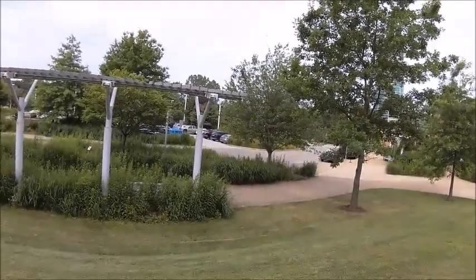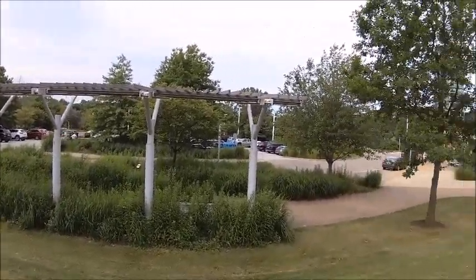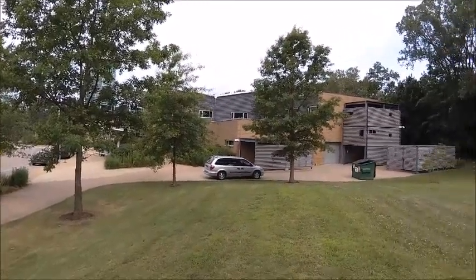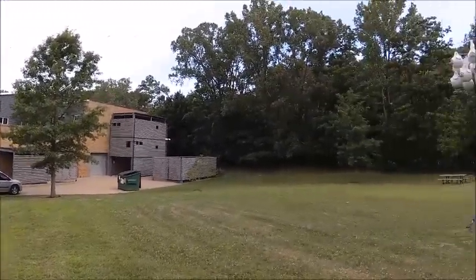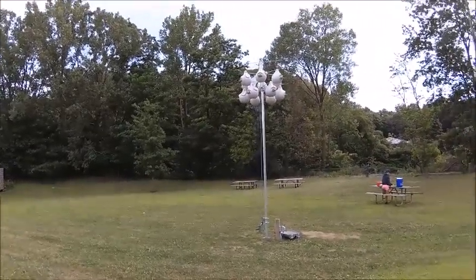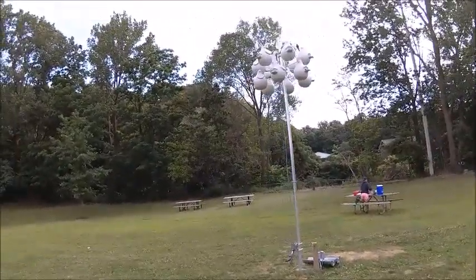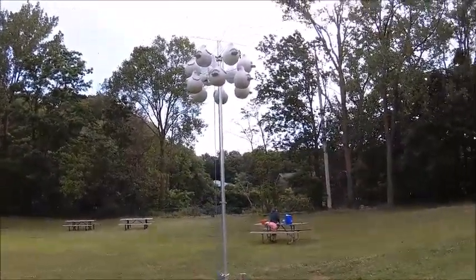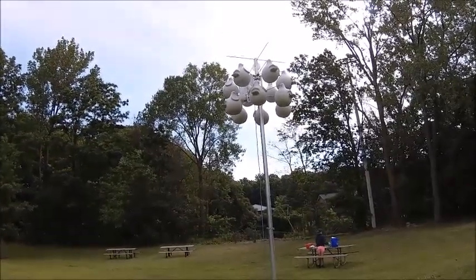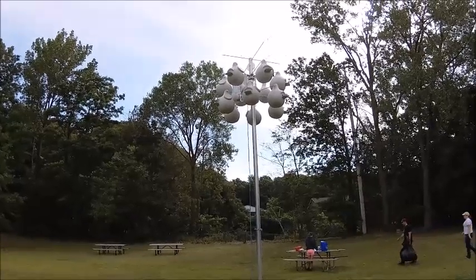A lot of people wanted to know what our setup looks like. Here we are at the Tom Ridge Environmental Center where our headquarters is located. Just past the hill here is our 12-unit gourd rack, and camera one is at the bottom right there. You can kind of see it. And we're about to band and clean out the nest.